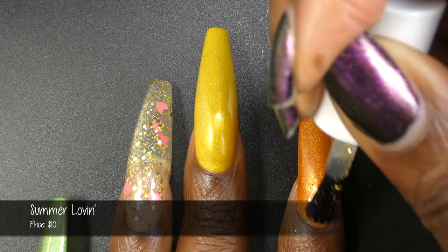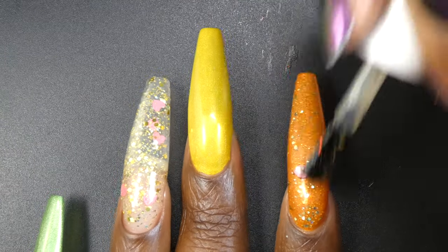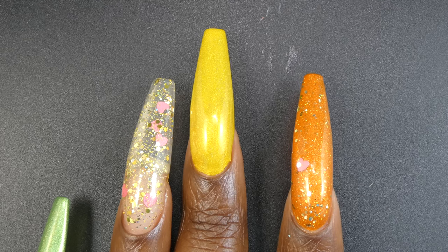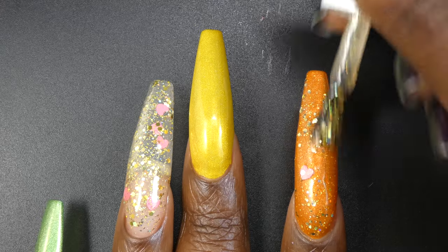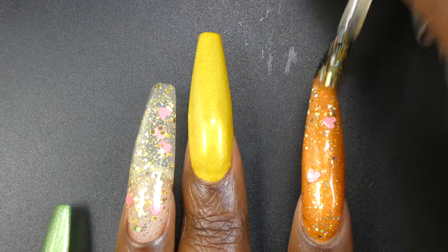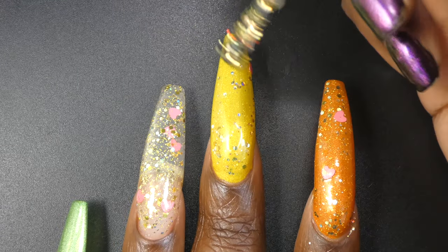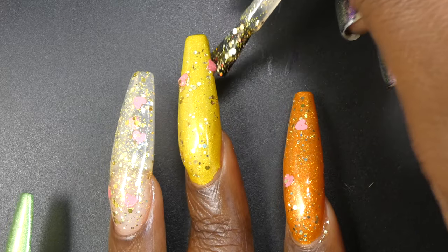Next up we have Summer Lovin. Summer Lovin is described as a clear base topper with gold hollow glitter mix and matte pink glitters. It's priced at $10. Summer Lovin also had a great formula. The glitters all spread out evenly and easily on their own. I did go back into the bottle to try to get out more of those hearts, as the hearts do seem to sink a little. So I swish my brush around in the bottle to make sure I have at least one or two hearts on the brush.